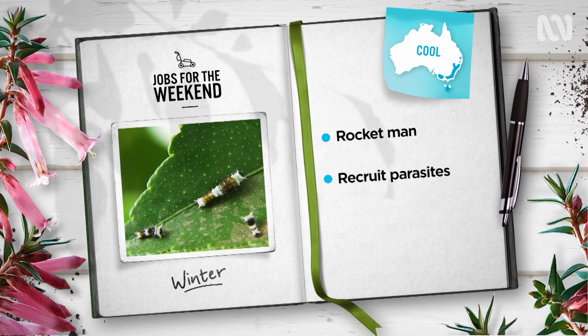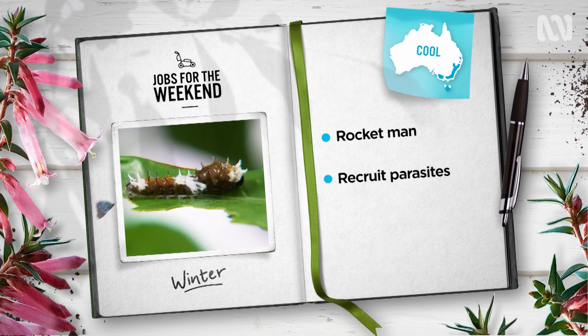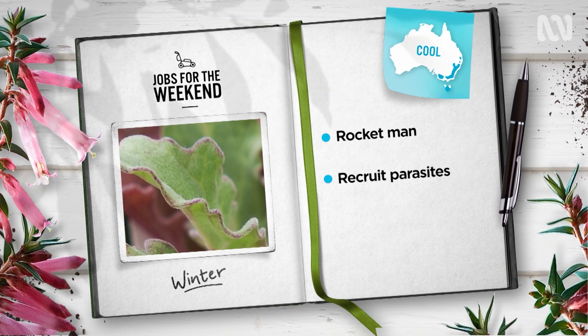Suffered from pest attacks over winter? Why not plant some local natives to bring in the beneficial predators to help? Goodenia, Olearia and Bursaria are all well known for attracting garden insect allies.